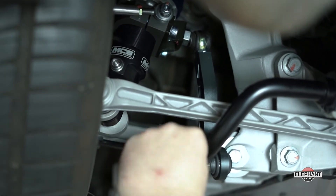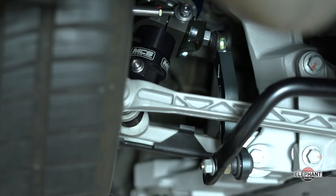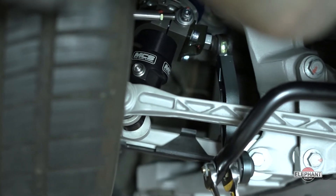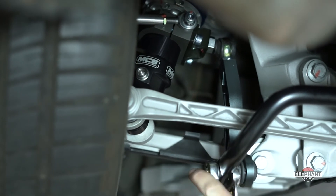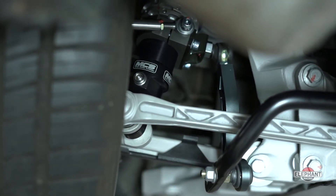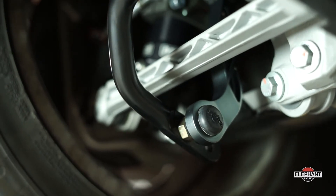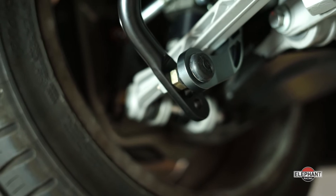I've got this bar set in the tightest position. You might need to adjust the length of the link depending on which position you choose. Torque that nut to spec then move to the other side. As you can see, in some cases the clearances are pretty tight. In this case we needed to leave the plastic trim off the toe arm.